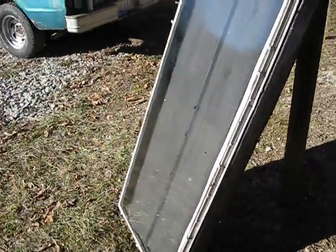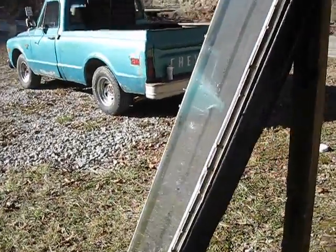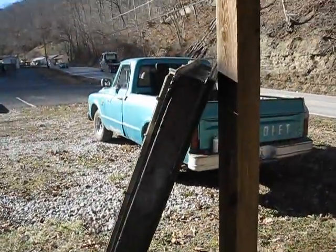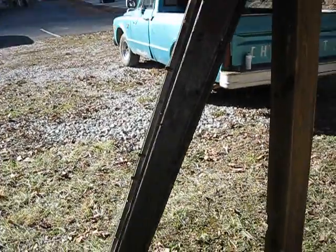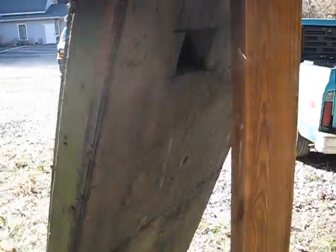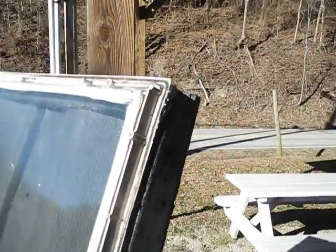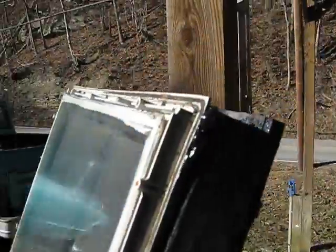All that it is — a truck just drove by as I started talking — it is a wooden frame and I put plywood on the back, cut a couple of holes in it. There is a hole down there and a couple of holes up here. It is sealed up with silicone inside and outside.